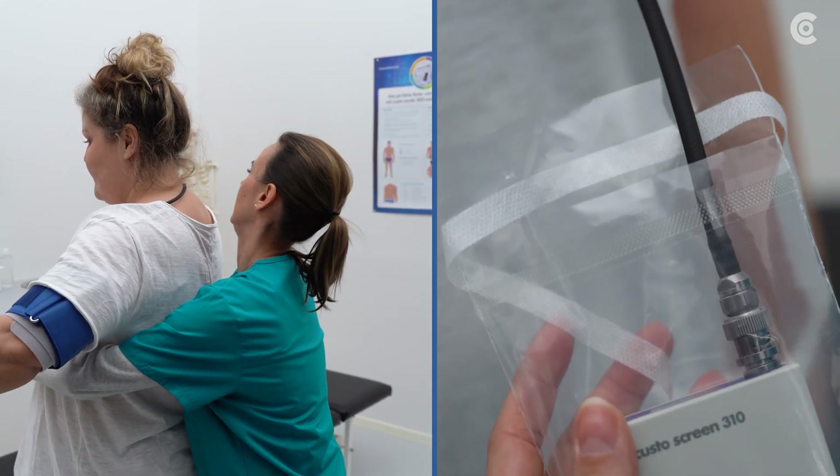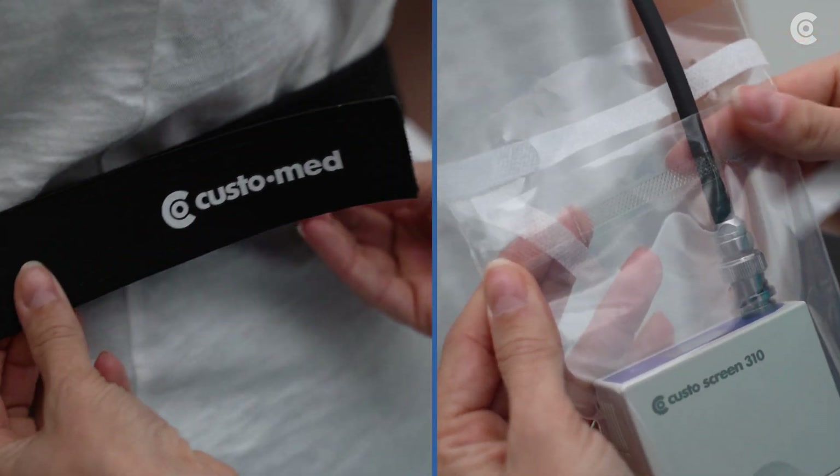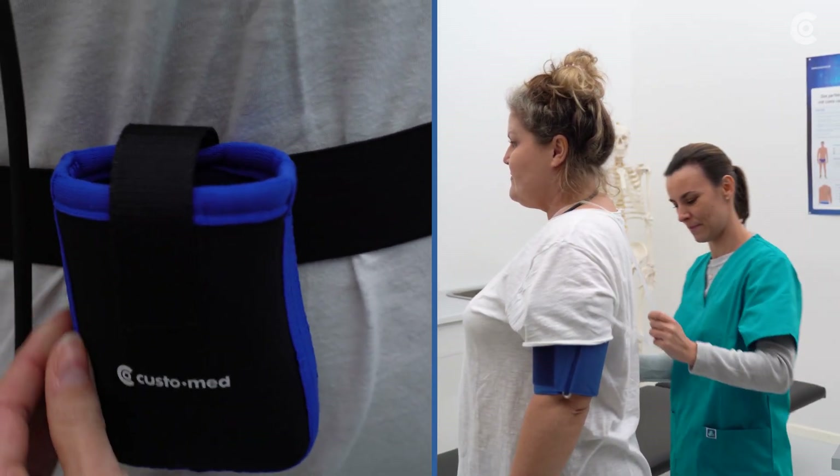Connect the Screen 310 to the blood pressure cuff and attach it to the patient. Place the recorder over the t-shirt or undershirt and advise the patient not to remove the Screen 310 during the entire examination.